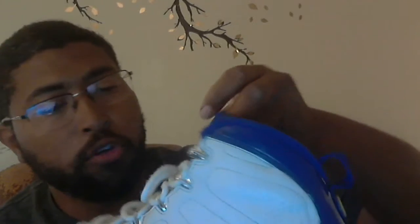Taking these out of the box — the Jordan 9 Kobe Bryant PE. I'm going to have to put a little bit of cleaning onto this shoe, but all in all, not bad. Let me see if I can get a better position. So, the Jordan 9 Kobe Bryant PE.